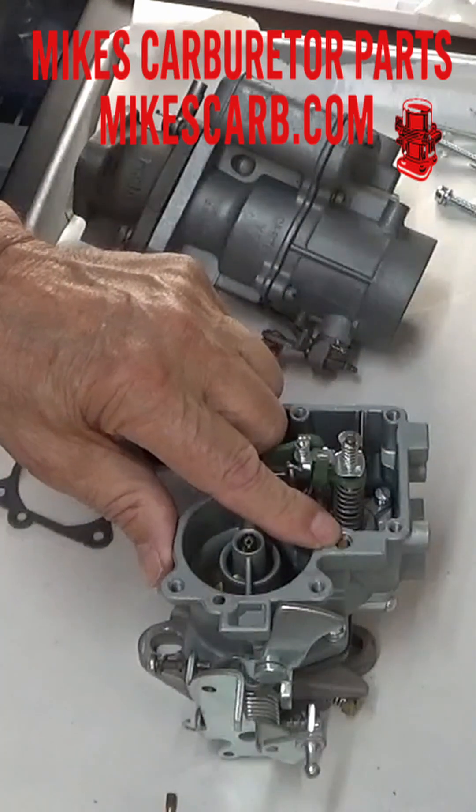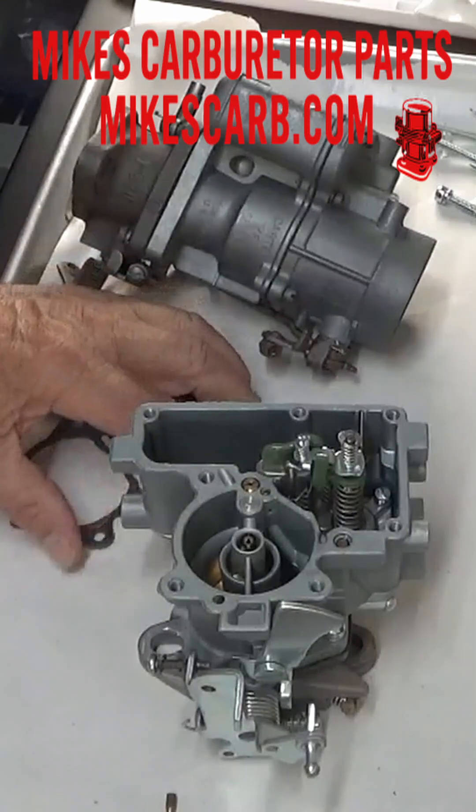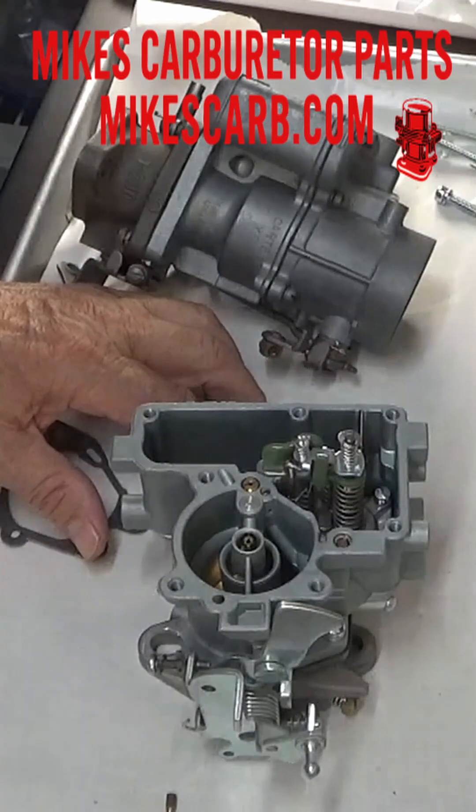If you have this one, don't sweat it — use it, as long as there is enough clearance for it to raise up a little bit. That's how the YF check ball sits. Thank you.